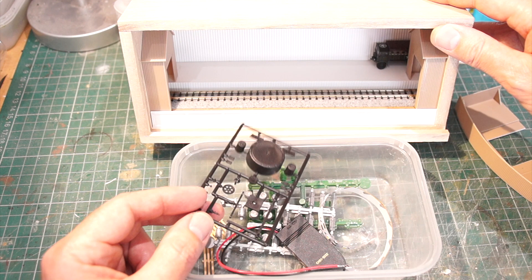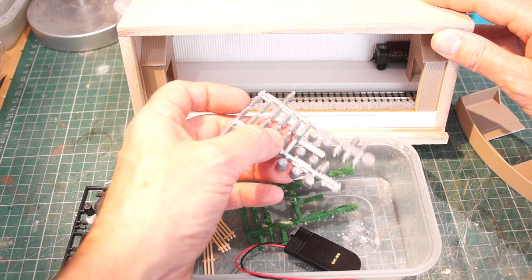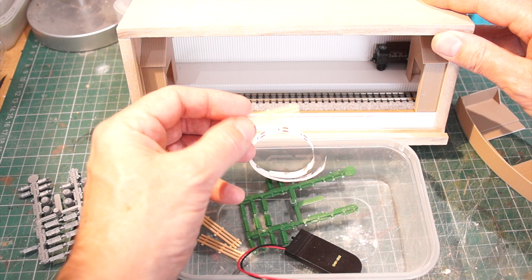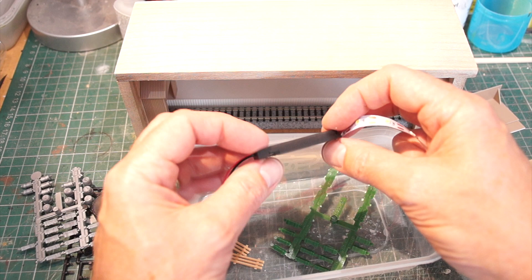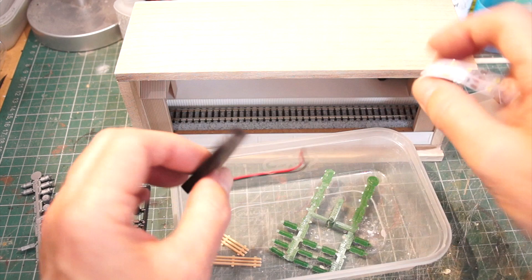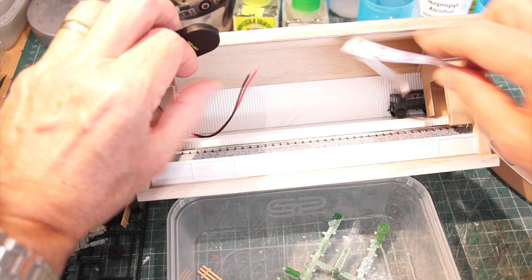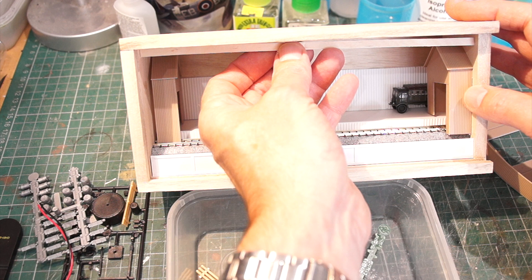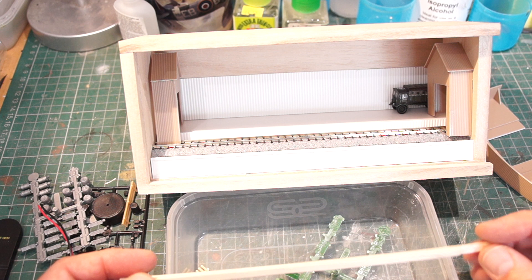I've also picked up some other bits at shows: a yard crane I might work in somewhere, some crates that will double up nicely as ammo boxes and weapons boxes, some oil drums, and some small pieces I can probably make pallets from — maybe with tarpaulin coverings. I've also got some self-adhesive LED light strip left over, along with a little battery holder with a switch — the same as I used on my Latheweights layout. That will attach to the underside inside the lid. I've also made a little light baffle from lolly sticks to hide the battery holder.